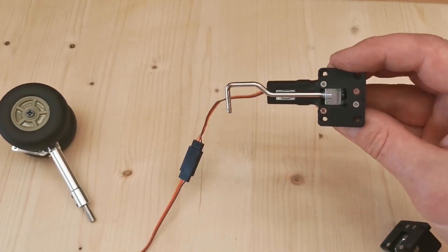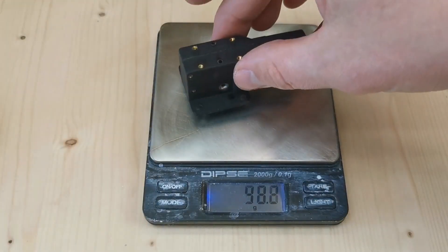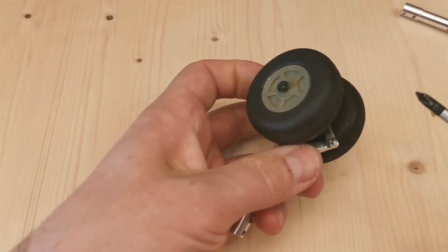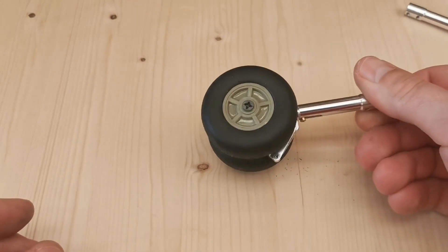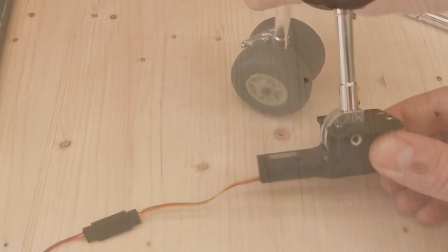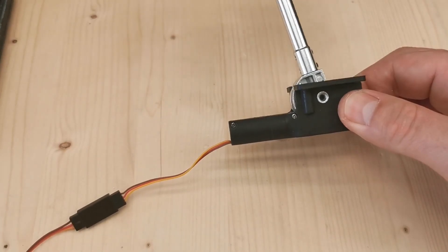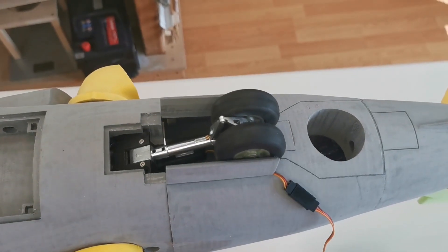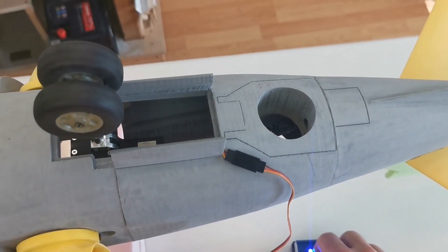The small ones have a 3mm leg. Let's see what the difference is. The bigger one is much more. Again with the bigger one — let's see how it fits. Next problem: it's too small.